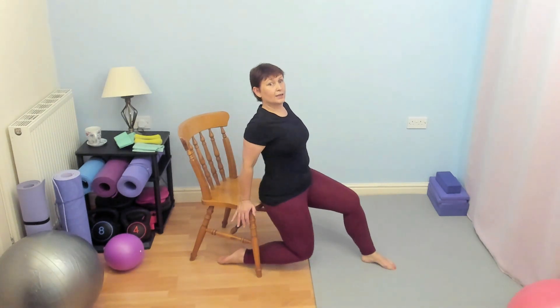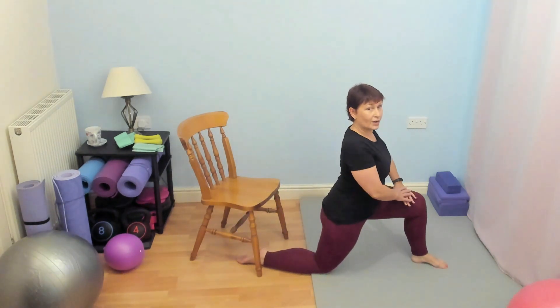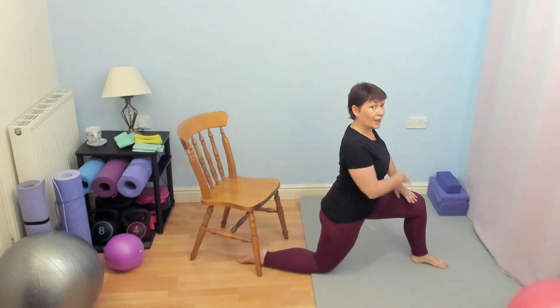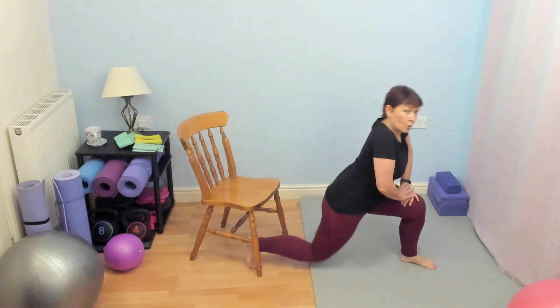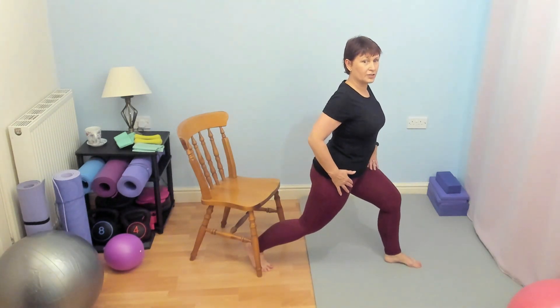For those of you that can — if that's not working for you, you can maybe come forward and stretch forward into this position if you're able to come onto the floor, or do a standing version. Okay, so three options there for stretching out that hip.